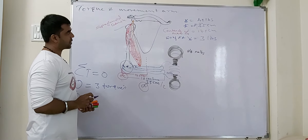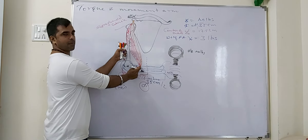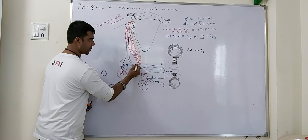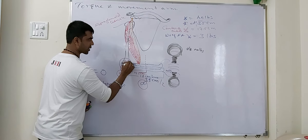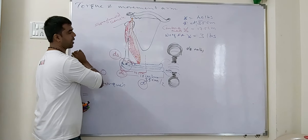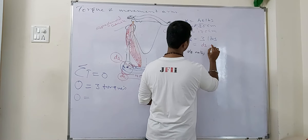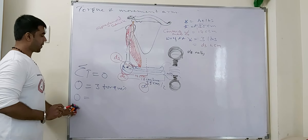Next consideration is the insertion point of the bicep muscle from the elbow joint. This distance is approximately 4 cm. We'll call this d3, so d3 equals 4 cm. Let's put it into the equation.